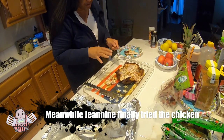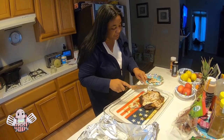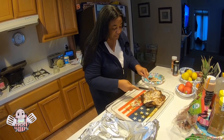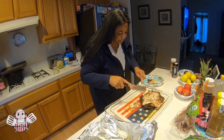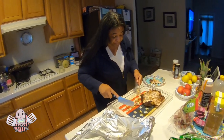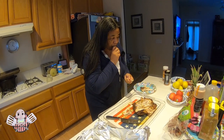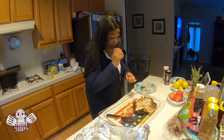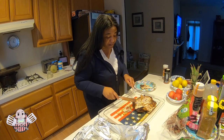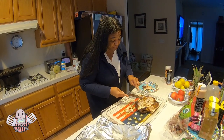I really think this chicken has the most flavor out of pretty much all the chickens I've done. It's very, very juicy. I like this a lot — the flavor is on point, really really good. You could make me a couple more of these and I would enjoy it a lot.